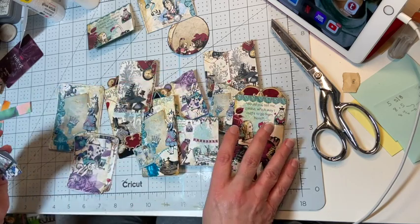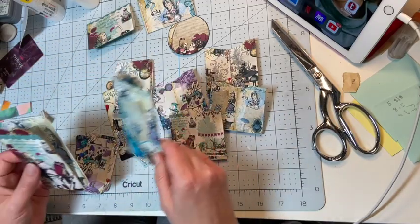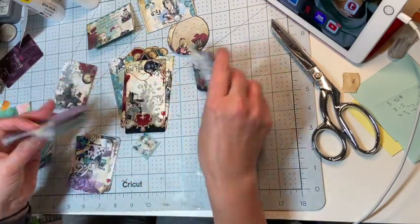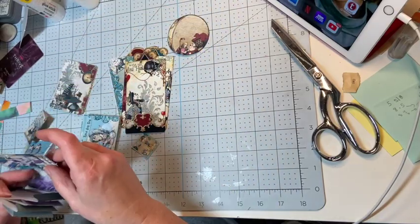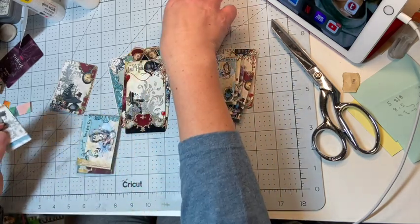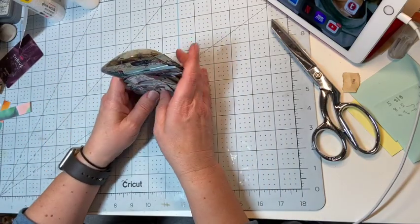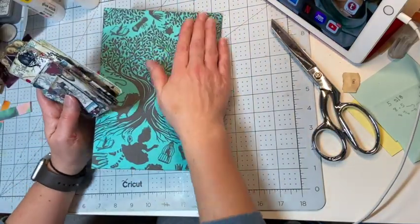I really like this kit and I'm super excited about how this journal is coming together. As I get more done I will give you some updates and walk you through some of my decorating decisions and things like that. All right, you all have a great rest of your day — thank you so much for watching and I will see you all on the next video.